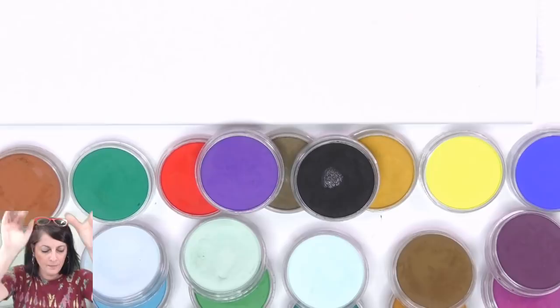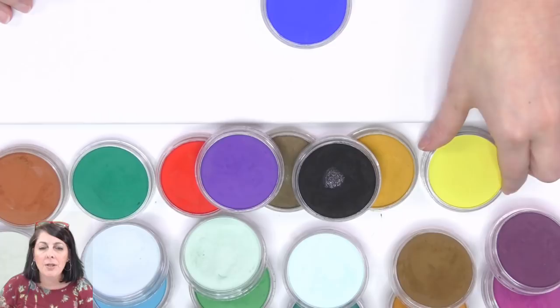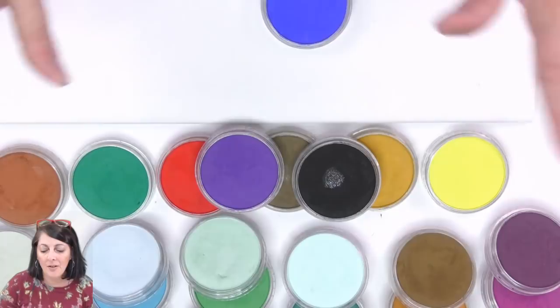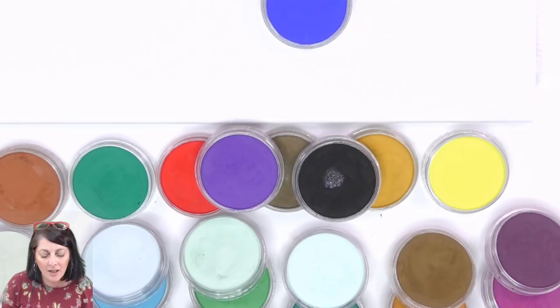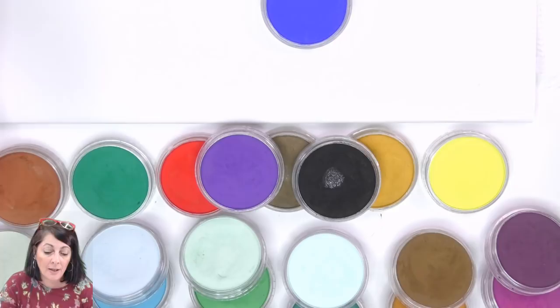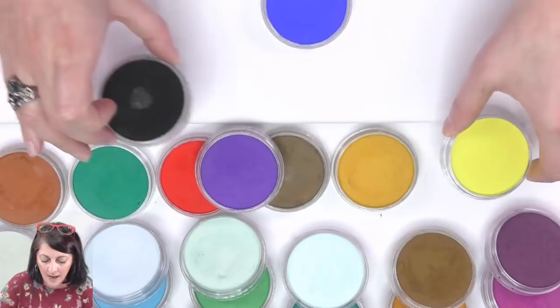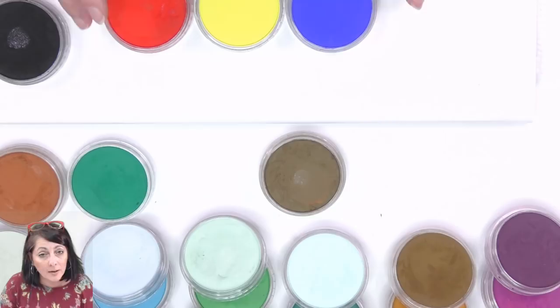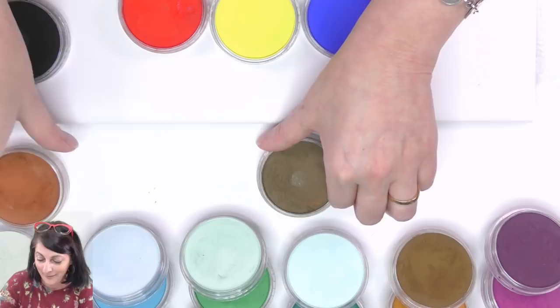If you were a beginner and didn't know what colors to purchase, this is a good set to start off with. I've talked about other colors I use, but I think it's not fair because I've been using these for a long time and I've got a lot now. I bought sets and kept on adding. So this is the set of 10 that you can purchase. I'm not sponsored — I'm only sharing because I like this product so much.